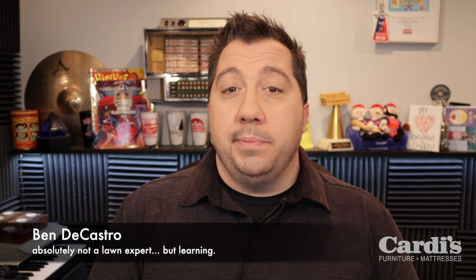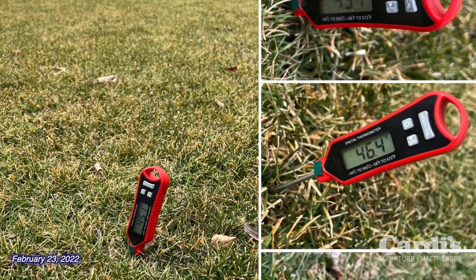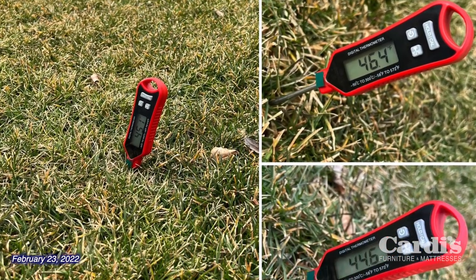A few weeks ago I put a photo up on my social media of me sticking a thermometer into the ground measuring the temperature. I got a lot of feedback about why I was doing that. People that have gotten into the whole lawn care thing, they become these lawn nuts — they knew what I was doing, but a lot of people didn't. So this is the video explaining what I've done to my lawn over the past couple years, really gone from a complete zero lawn to something I'm really proud of.